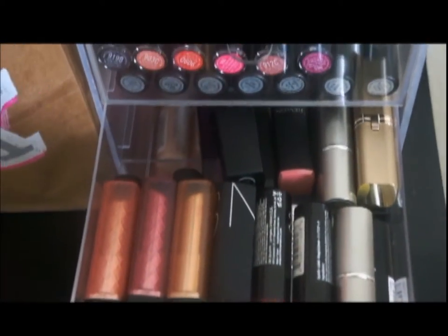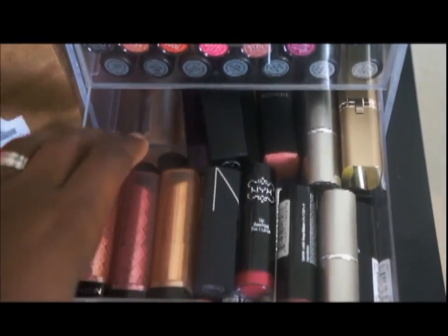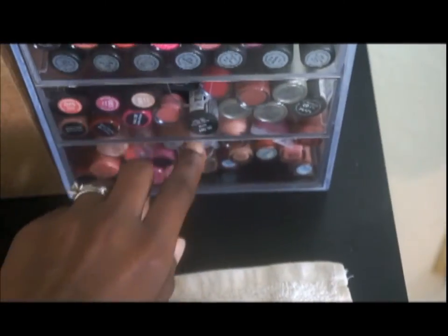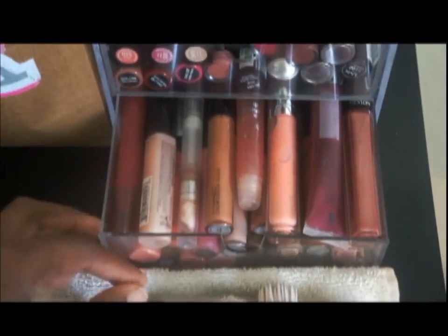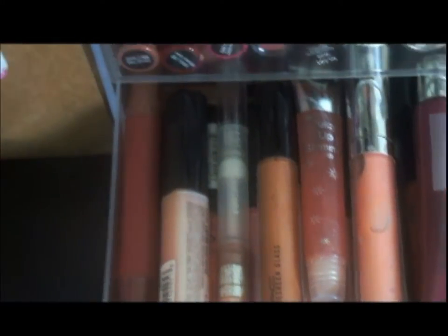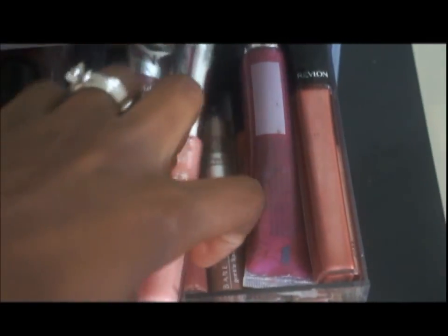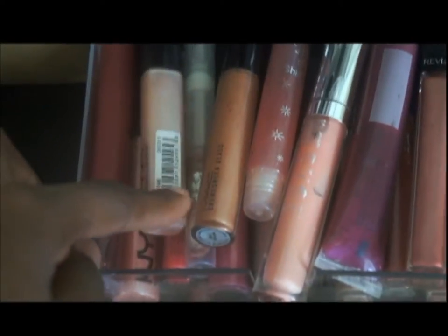The second drawer is miscellaneous — I have L'Oreal, Revlon, a couple of NARS, NYX, more NYX at the bottom, Mirabella, Maybelline, things like that. The third and final drawer are all lip glosses, just jumbled in together. I have NYX, MAC Cremesheen Glass, a couple of Lip Glass in the back, a couple of Dazzleglass at the bottom, Buxom lip glosses, Revlon ColorBurst lip glosses, a couple of e.l.f., and I think that's about it — it's just a lot of randomness.